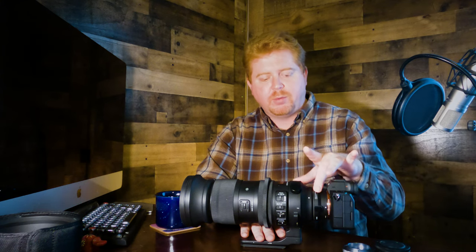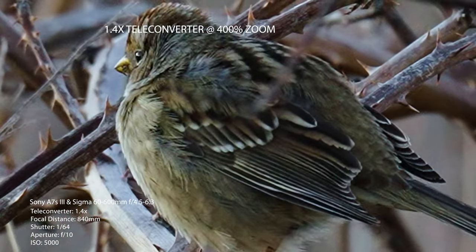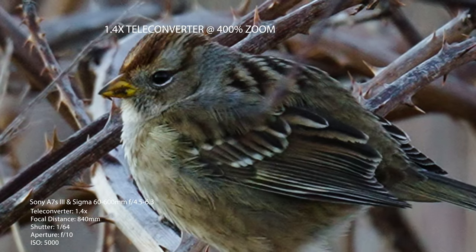Sigma makes a couple of extenders — a 1.4x and a 2.0x. With the 2x, the image gets a little soft and I tend to stay away from it. With the 1.4x extender, the image still holds up pretty well — a little softer but definitely still usable. I don't use extenders very often; in certain situations I might put the 1.4x on if I need extra reach, but mostly I keep the camera and lens as is, since that's where you get the sharpest images.